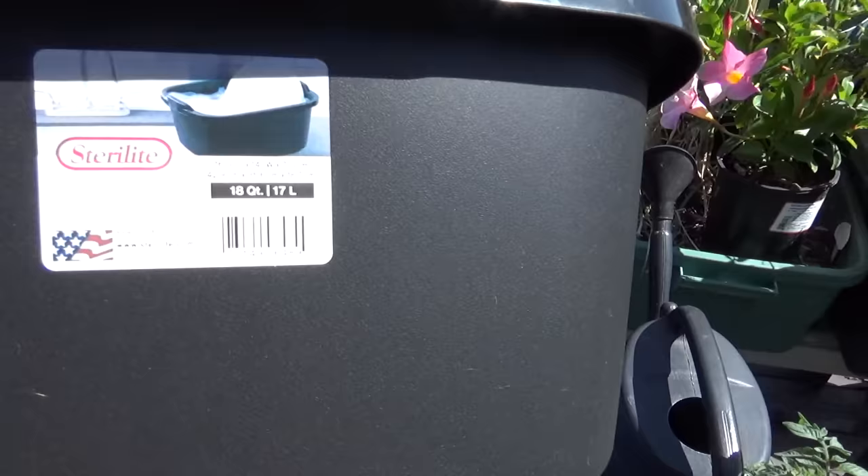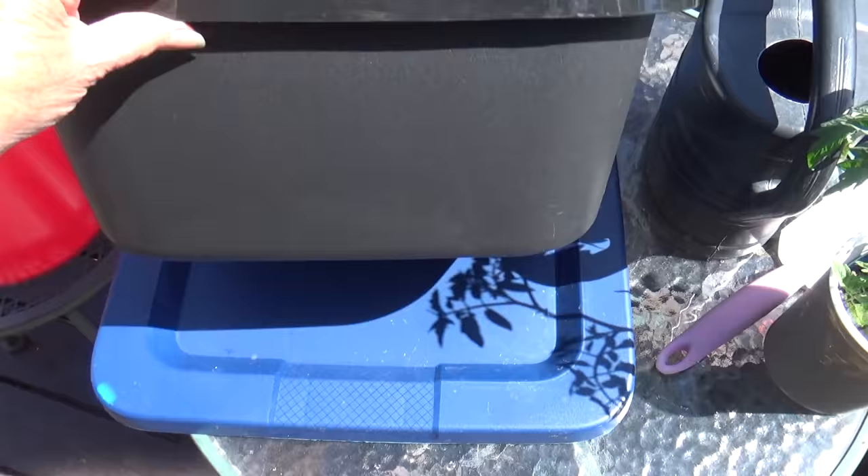I want to grow in black anyway. You can get them in smaller sizes. This one is 18 quarts — and you know how big that is? It is almost as big as a five gallon bucket. These are four and a half gallons. Let me show you how easy it is to grow in this.